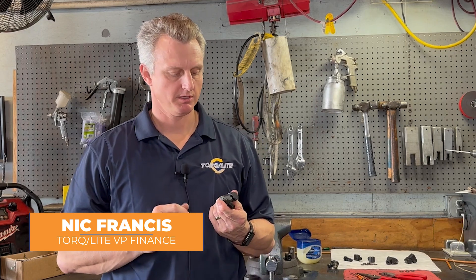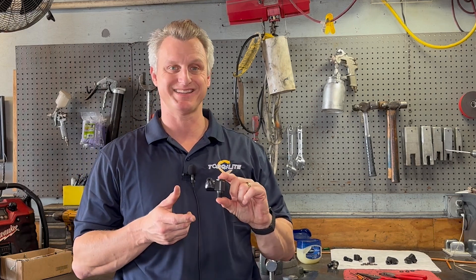Hey everybody, my name is Nick. Today we're going to show you how to change the swivels on a dual plane swivel bike. Changing the swivels isn't something that you'll have to do very often, only when you have a leak, and it's probably indicative of some other problem like dirty hydraulic oil, or building up too much heat, or maybe even a damaged stem. But either way, we're going to show you the steps on how to do it right now.